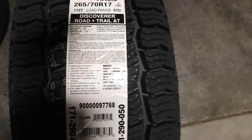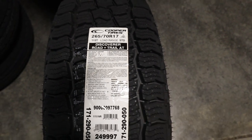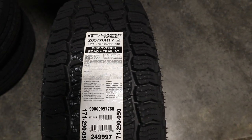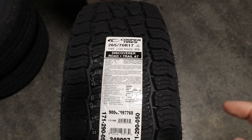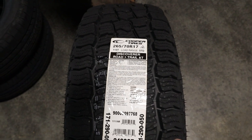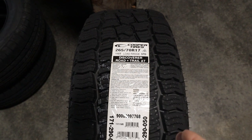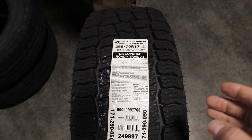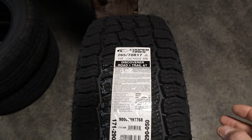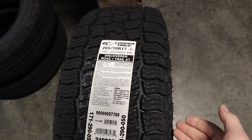And now let's get back to our initial viewpoint of the tire. The tread lugs on the tire assist with both wet as well as dry surfaces. One key element is the tire comes with a three-peak mountain snowflake, which means that it meets the requirements for severe snow conditions. And the shoulders of the tire come with increased tread to assist with traction.